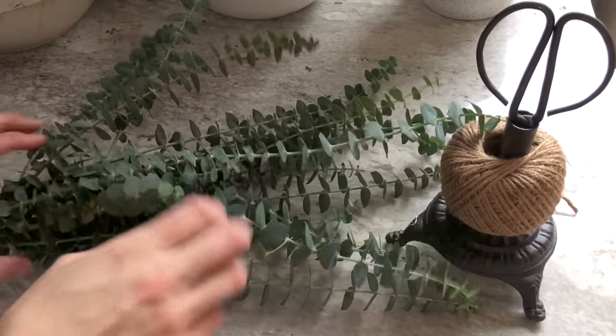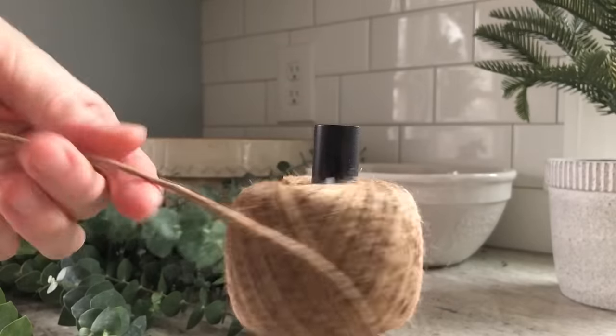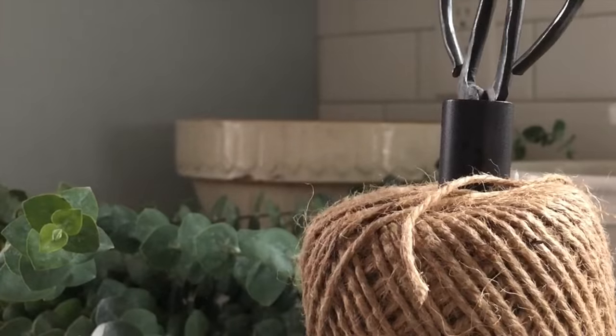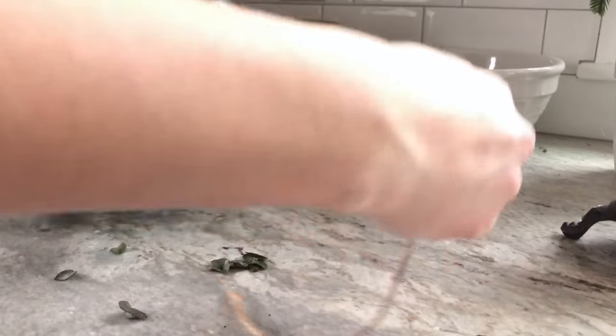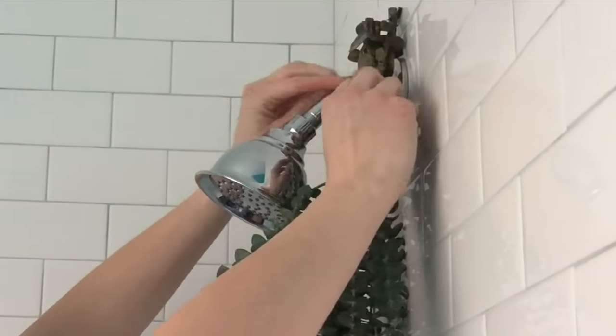Hanging a bundle of eucalyptus in our shower has been a favorite winter touch of mine the last several years. It not only looks lovely, but adds a wonderful aroma and soothing qualities to your shower experience. Just be sure to read my notes on eucalyptus in the description below, as it may not be a good idea for everyone.